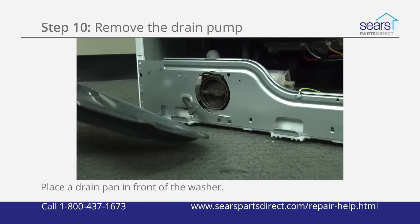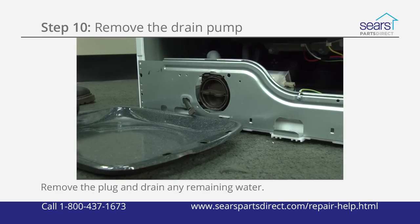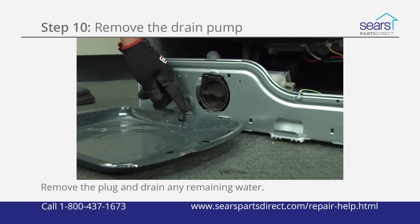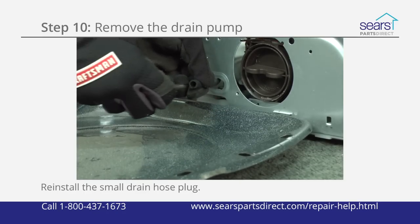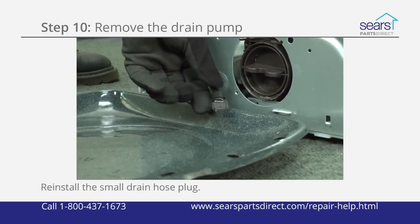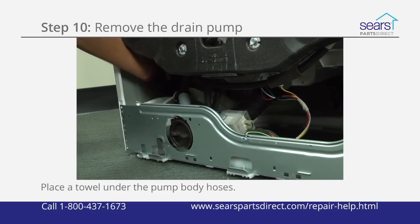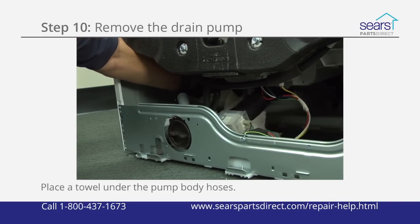Place a shallow drain pan in front of the washer. Remove the plug from the small drain hose on the pump body to drain any water remaining in the pump body and washer tub. Reinstall the small drain hose plug and move the drain pan out of the way after draining the water.